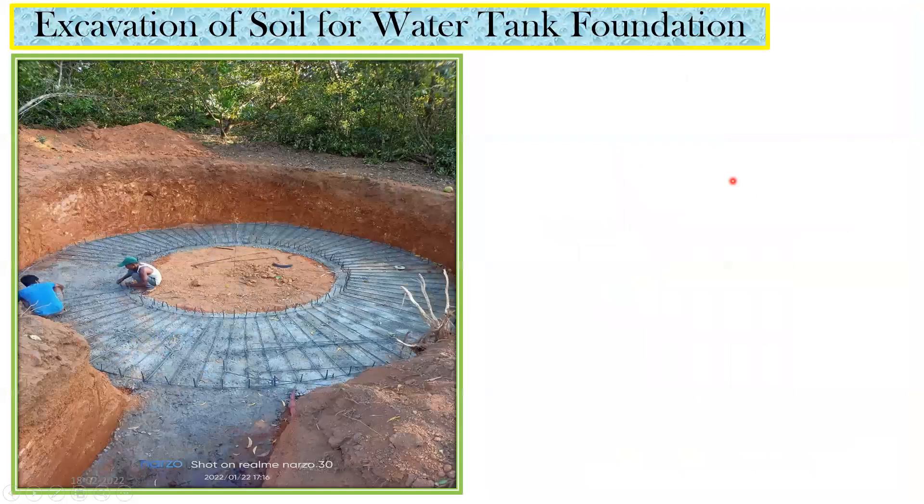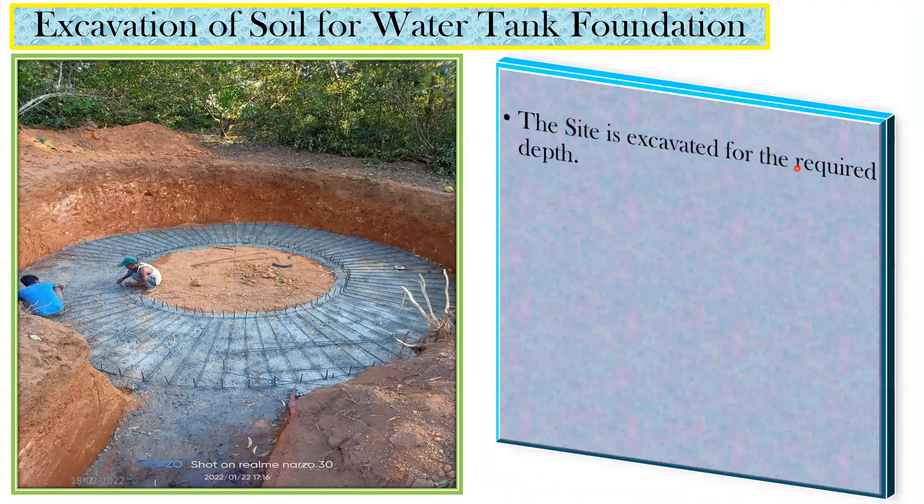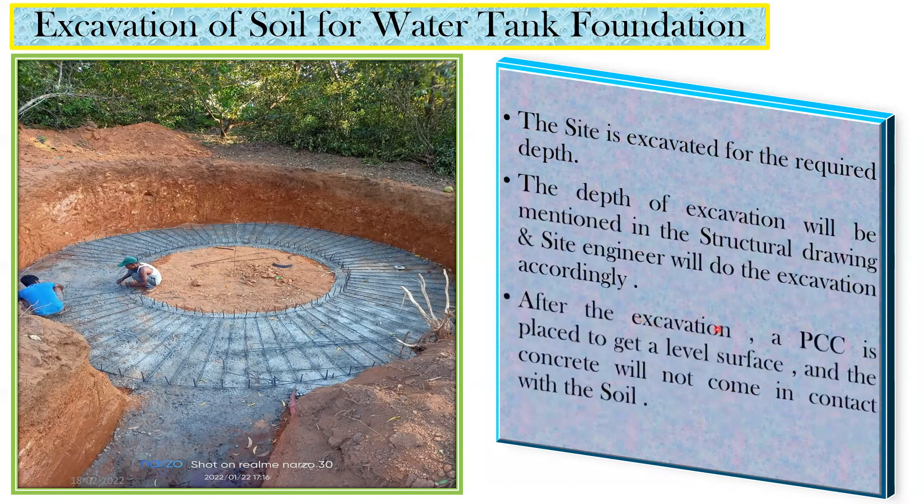Now we'll go through the step-by-step procedure. First, whenever you take any project, you have to do excavation. The site is excavated to the required depth as specified in the structural drawing. The depth of excavation will be mentioned in the structural drawing, and the site engineer will carry out the excavation accordingly.